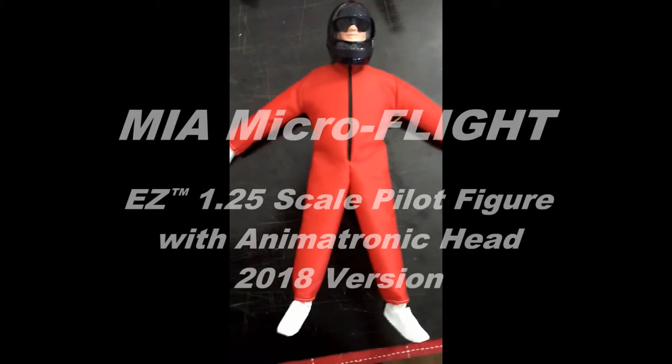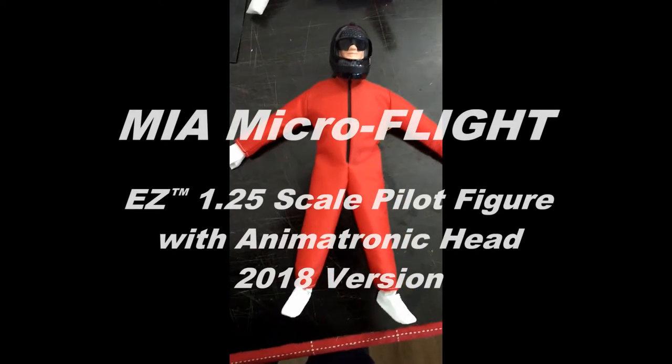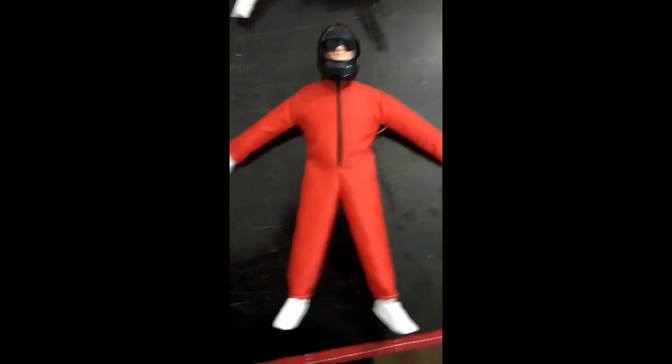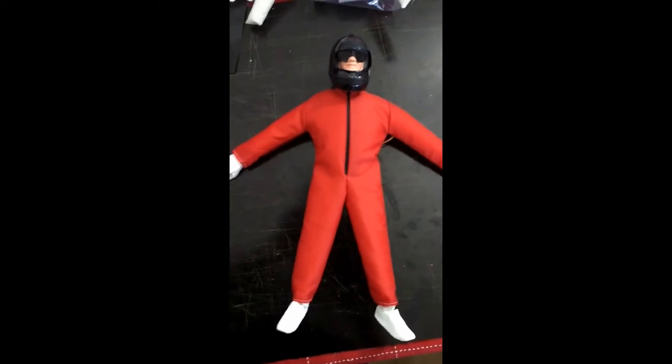This is Mario with MIA Microflight once again, and this is the latest MIA 1.25 pilot figure which comes with the animatronic head.